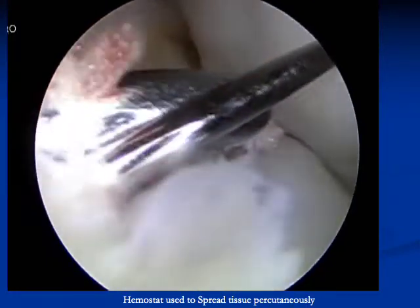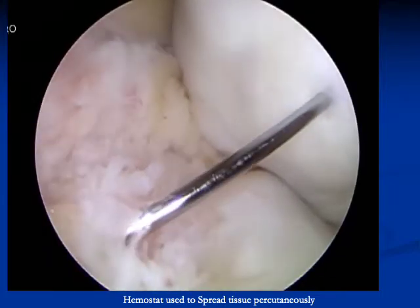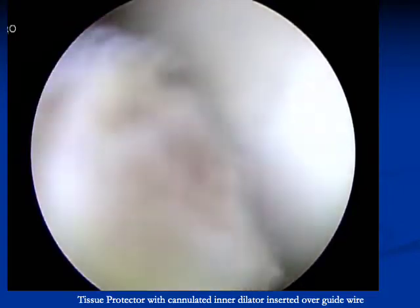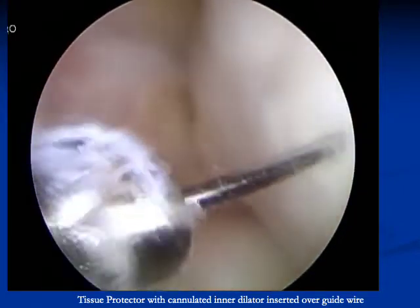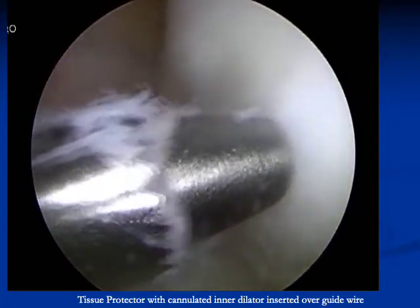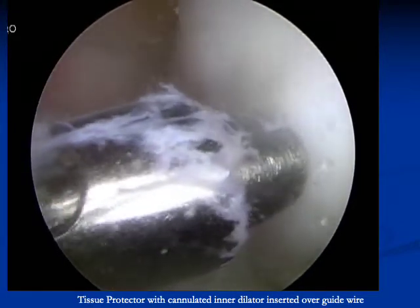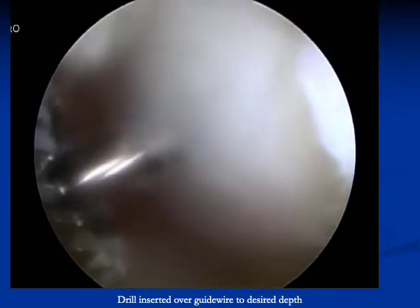A hemostat or another instrument can be inserted percutaneously to spread the tissue. A tissue protector with cannulated inner dilator is inserted over the guide wire. Care is maintained to prevent the teeth of the guide from going against the cartilage.